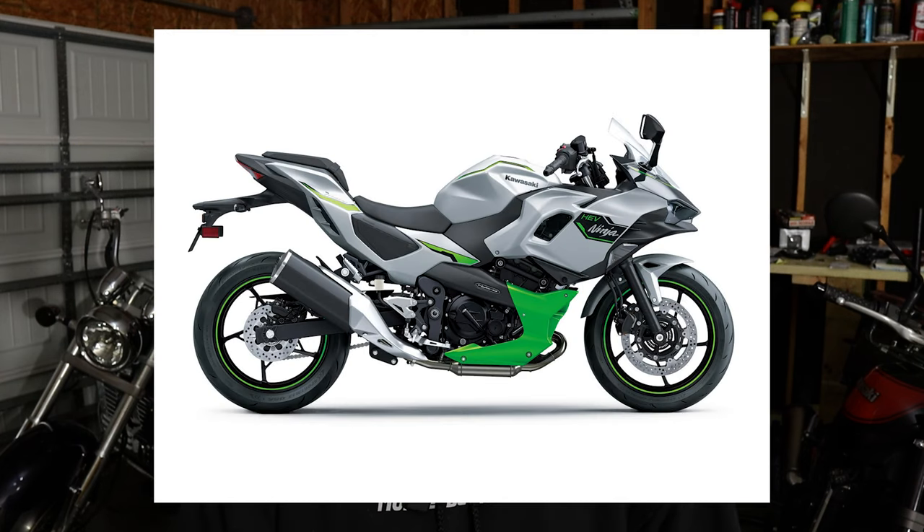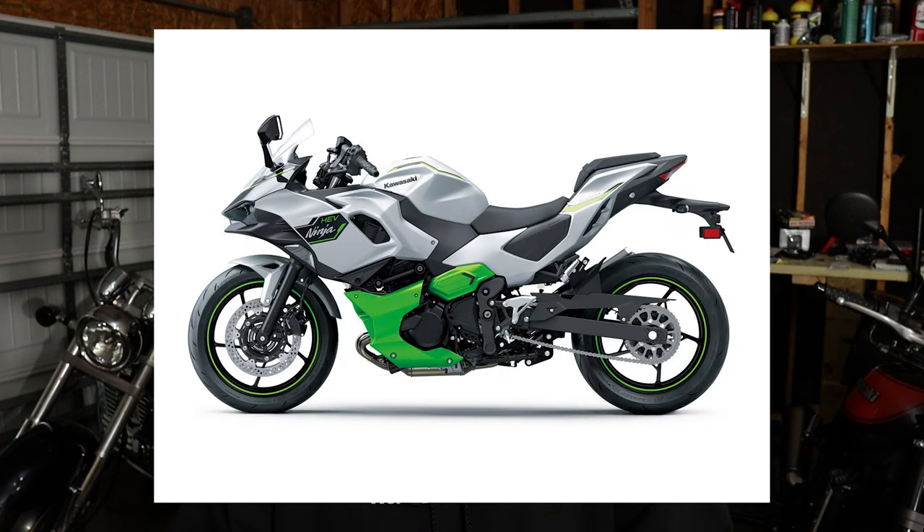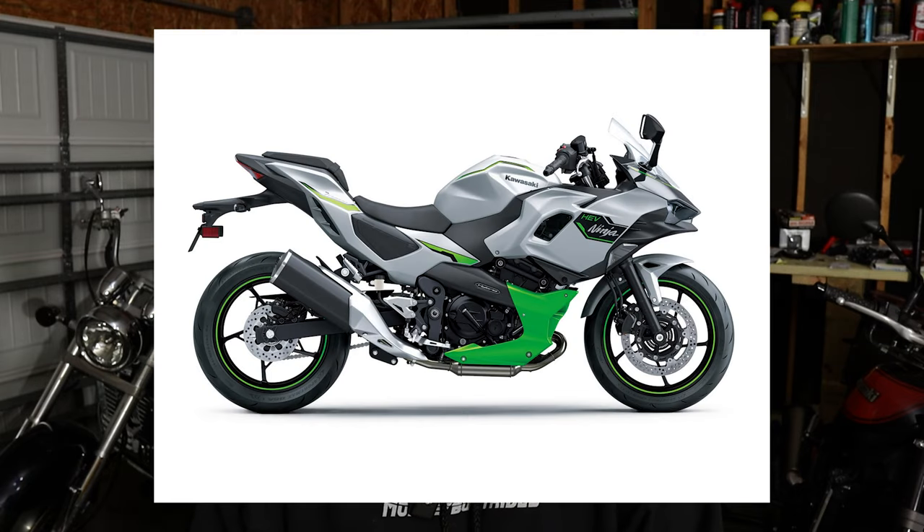I love Kawasaki — this is not a dig at them. I love that they built the H2, I love that they've always built wild and wonderful bikes and push the envelope. Props to Kawasaki for making the hybrid, and if I got a chance to ride it I would absolutely ride it — I'd change my mind if the opportunity comes. But because of the design accommodating all the electrical stuff, the seat and riding position kind of reminds me of a maxi scooter, and I don't like that.